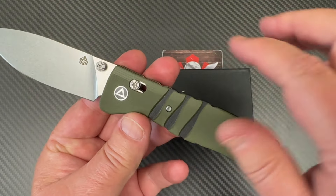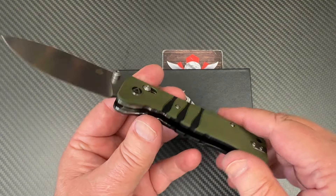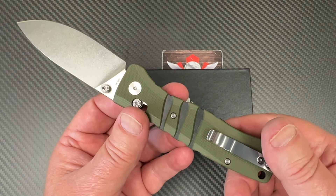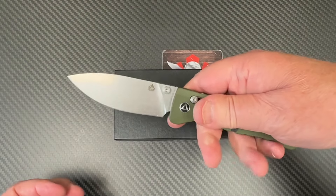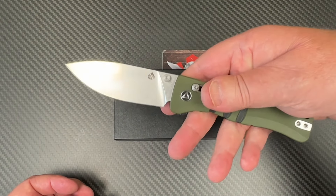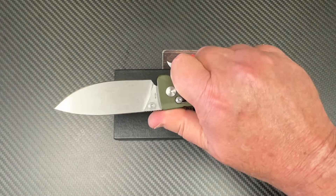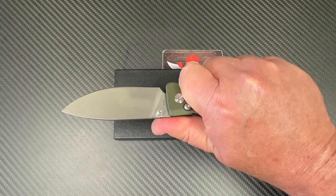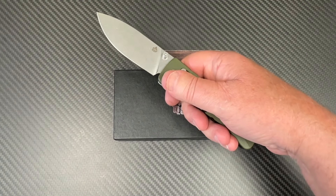They decided to do some stuff to give it some interest, put a little bit of design cue in there, which is nice. But otherwise it's just a less-is-more kind of looking knife, isn't it? And it's not small, but that's a nice looking knife.